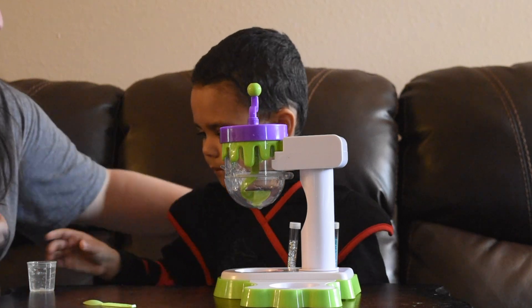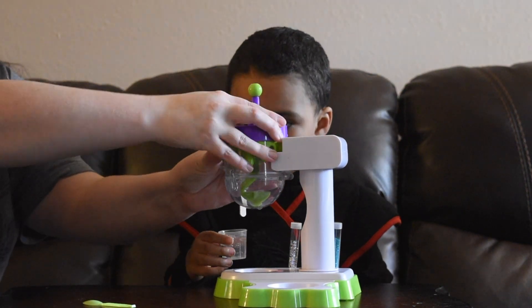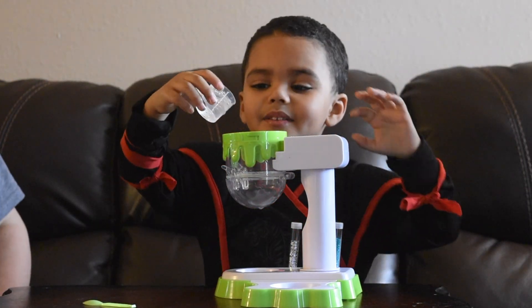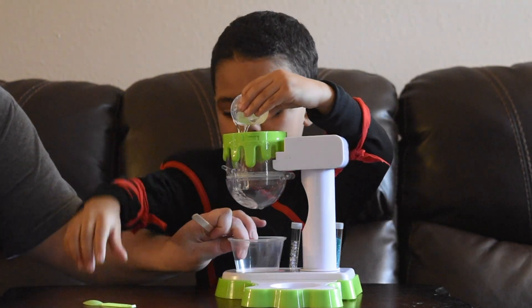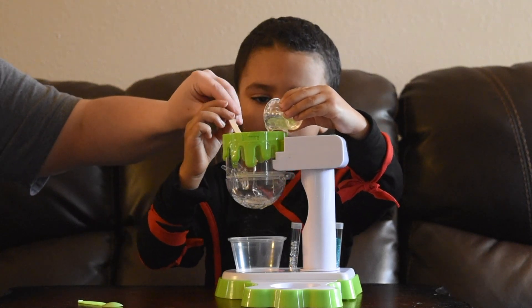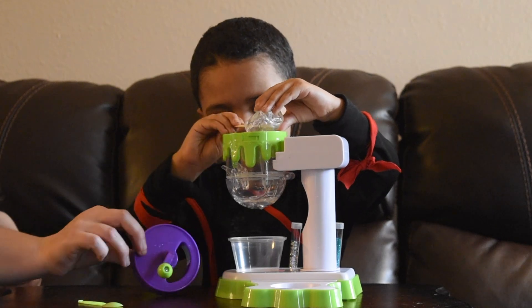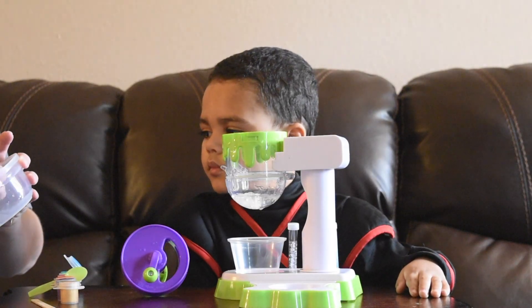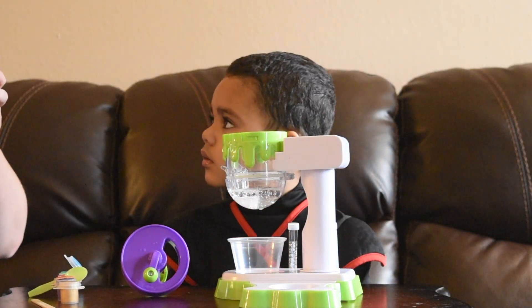All right, I'm going to make sure you scrape everything out. All right, now let's add the water.